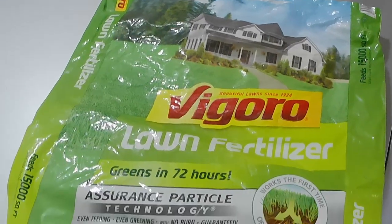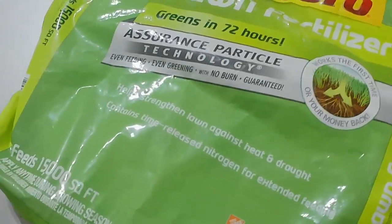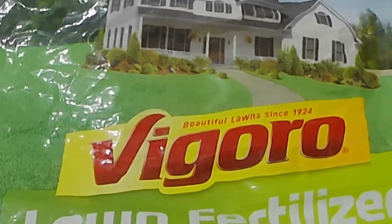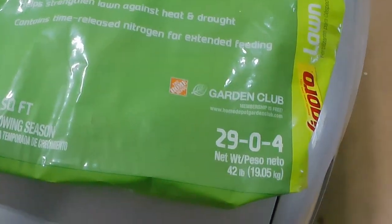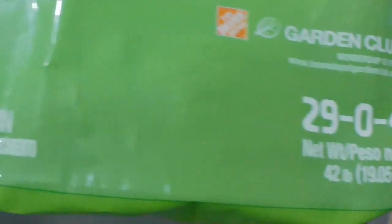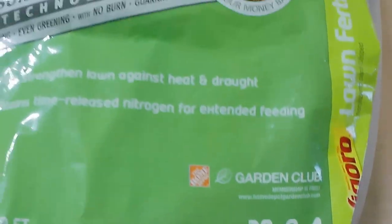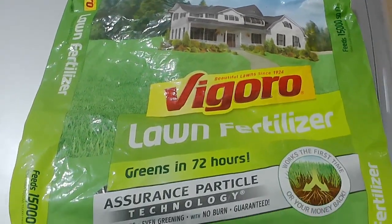So I've got an empty bag that I just finished putting out last week. I did my first real app of the season on my Bermuda. And you can see this is exactly what I'm using. This is a Vigoro lawn fertilizer product from Home Depot. It's a 29-0-4 analysis — you get 29% nitrogen, no phosphorus, and 4% potash. This bag advertises it feeds up to 15,000 square feet, and you're getting 42 pounds for about $38.97.